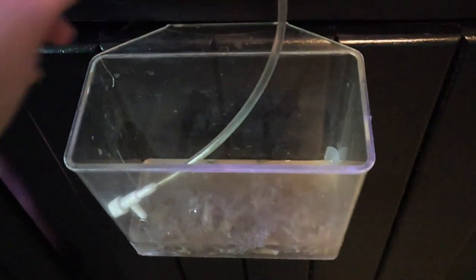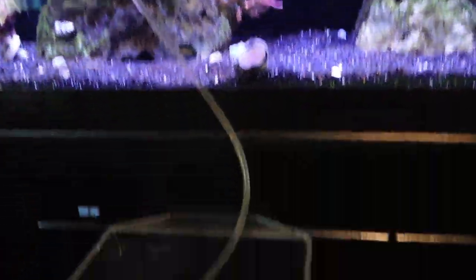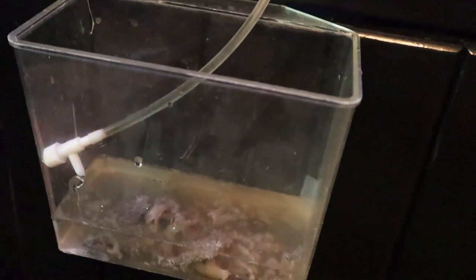I went ahead and got all the Xenia in. That is what it looks like right now — obviously it's not doing well because it's in nasty water. I'm going to go ahead and start my drip just like so, turn it down a little bit. What we have to do is wait for this to fill up this container completely full of my water. That allows the coral to get used to my tank's parameters, so I'll be back once this is full. Then we can dip the coral.